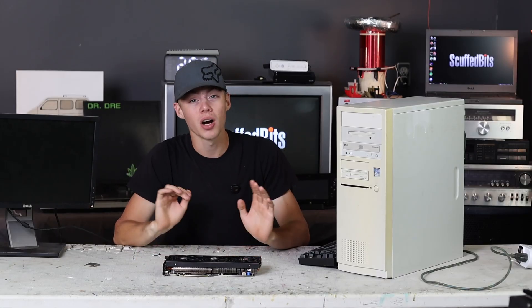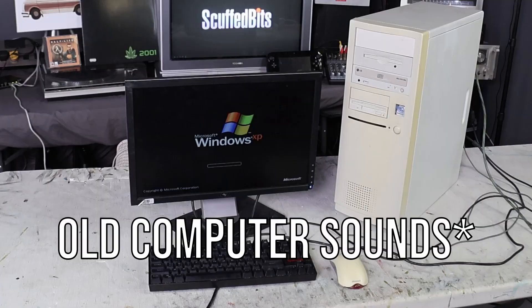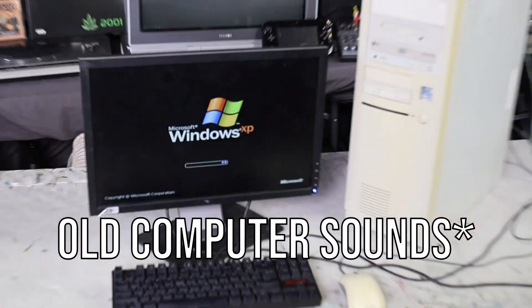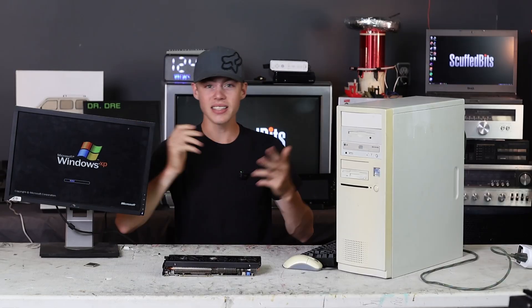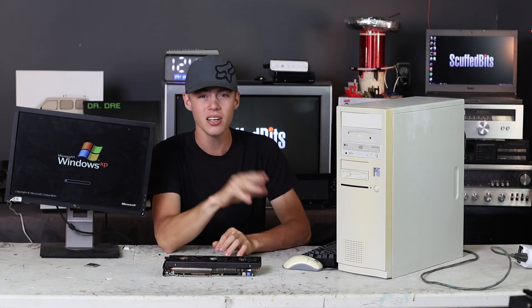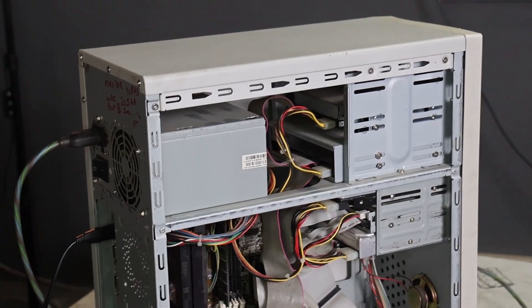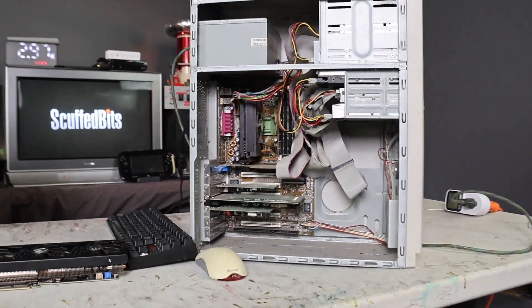I have wanted to do a sleeper build for a while, and I finally have a case to do it in. There's just one problem - this thing is actually still fully functional. Don't worry about the hardware that's in here, there are plans for it and you're going to see it again. But for now, all of this stuff does need to come out.